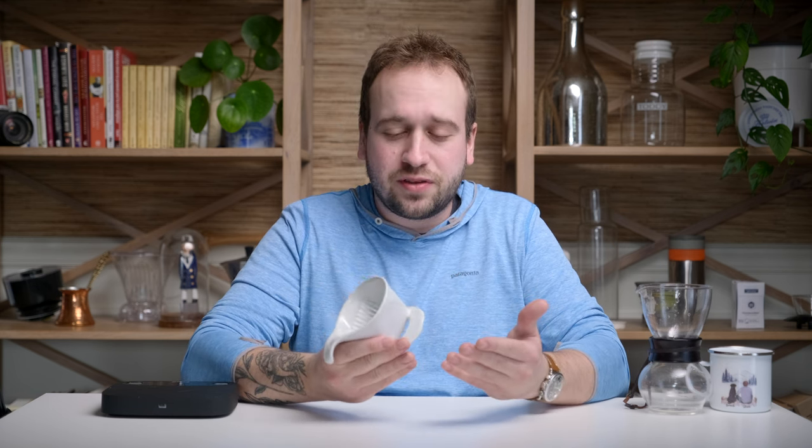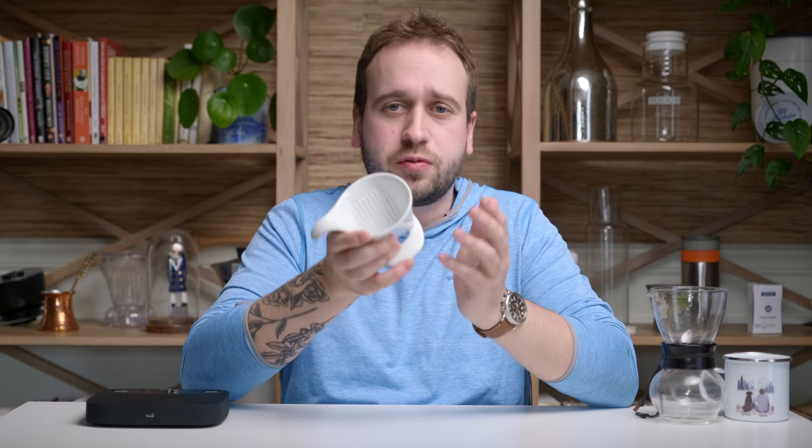The dripper comes in two different sizes — this one-cup version and a two-cup version. They both only come in ceramic, which is a downside if you want something more sturdy or want to travel with it. But they do use standard number two and number four filters, which you can find at your local grocery store. You don't have to seek out any special filters for this brewer.